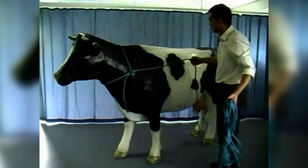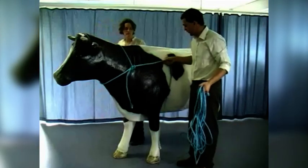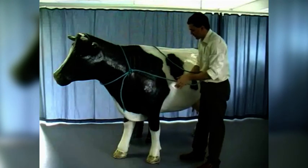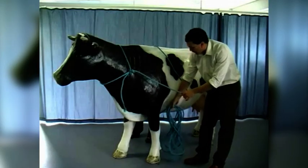What I'm now going to do is ask my assistant to come and stand on the opposite side of the cow to me, at about the level of the forelimb. I'm going to pass all the rope over the top of the cow to the assistant, and ask the assistant to pass the rope back underneath the cow, just behind the forelimbs.